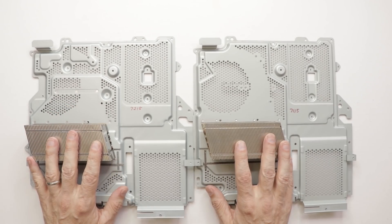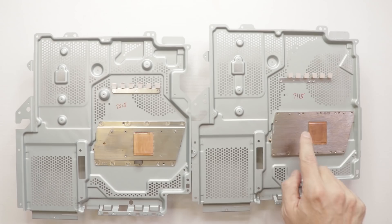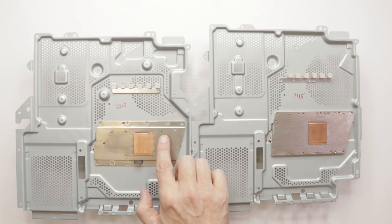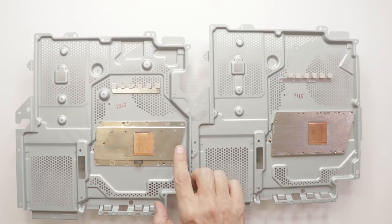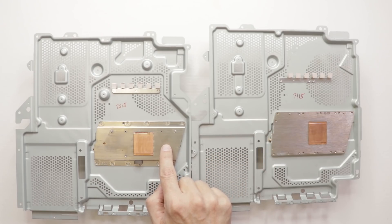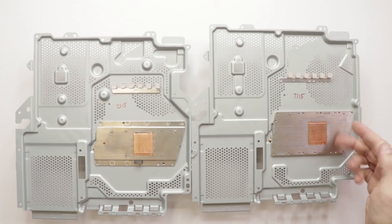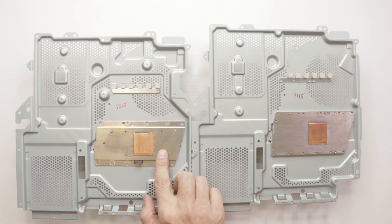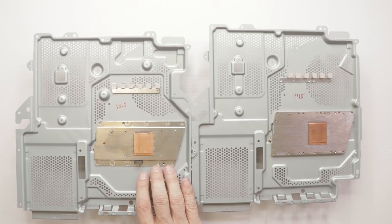Let's turn them over and see if there's anything different on the other side. Here's the most surprising thing so far: this is a 7115 series older model, and this is the newer model. Take a look at the large heat sink on the older model versus the smaller one on the newer model. There's a much larger area on the older one. This tells me they've made the 7200 model much more power efficient, so it doesn't get as hot and doesn't need as big a cooling system — even though the older model's larger heatsink still doesn't cool as well.